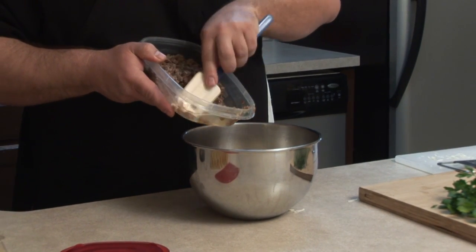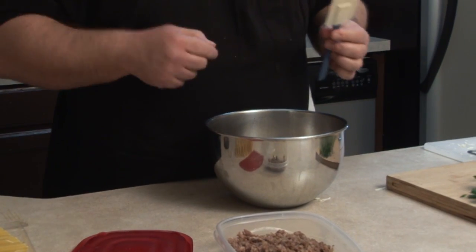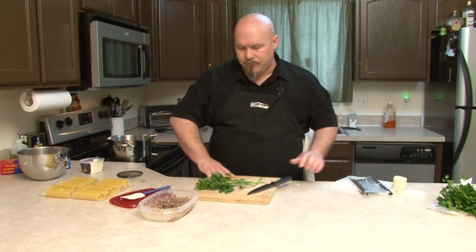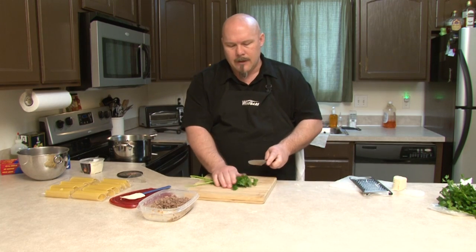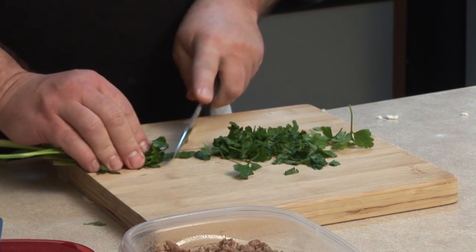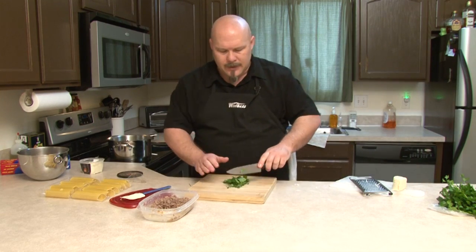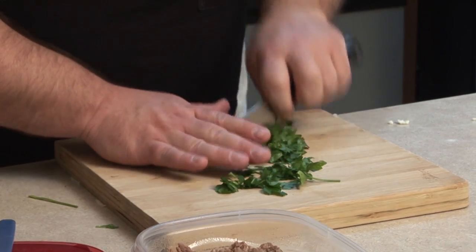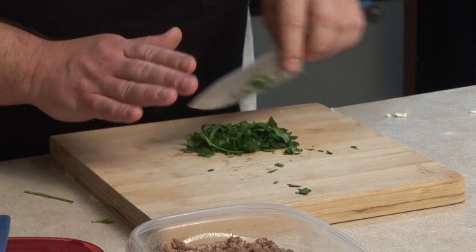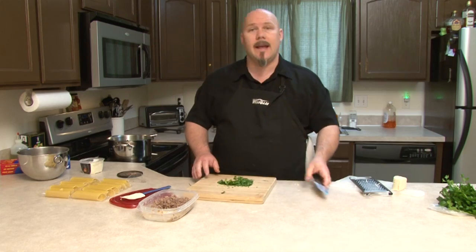I'm only going to use about half of what I've got here. The package was about a pound and a half, so half of that goes into the filling. Last but not least, the Italian flat leaf parsley. I'm just going to bunch it up, rock my knife back and forth across it a few times, scoop it back into a little pile. You can smell it from here. Now we're going to add this to our mixture.